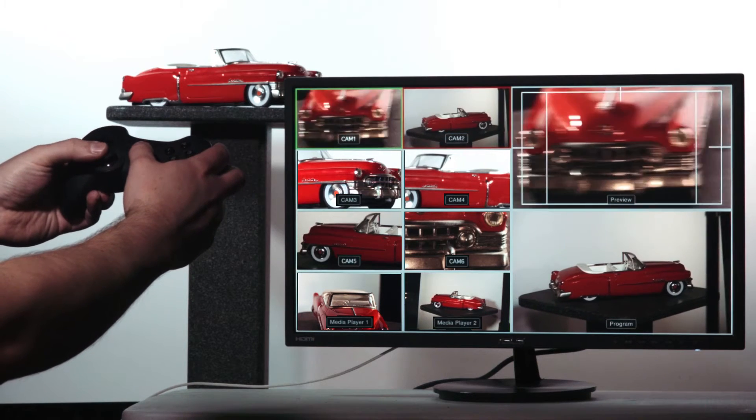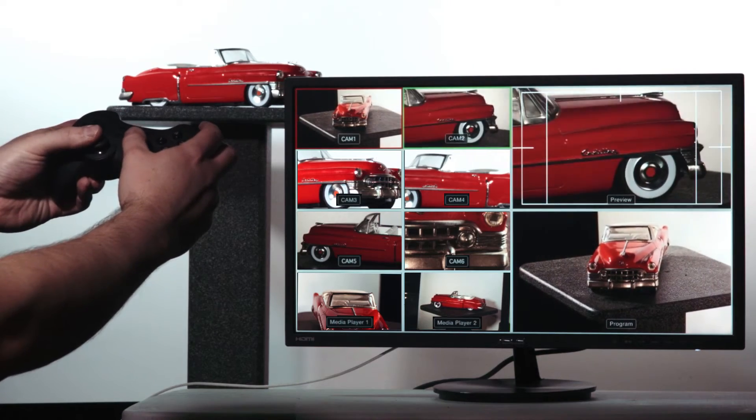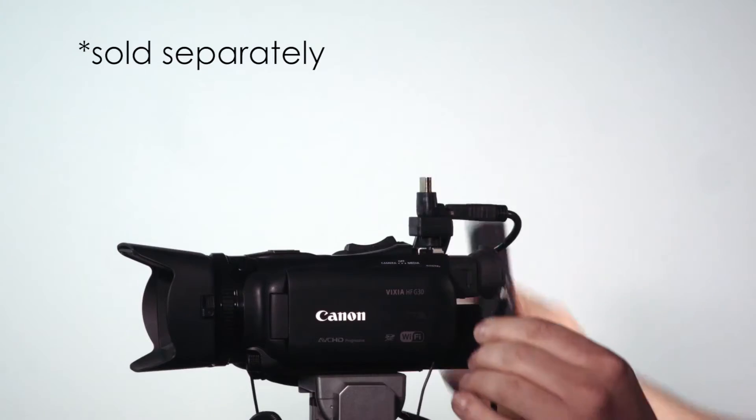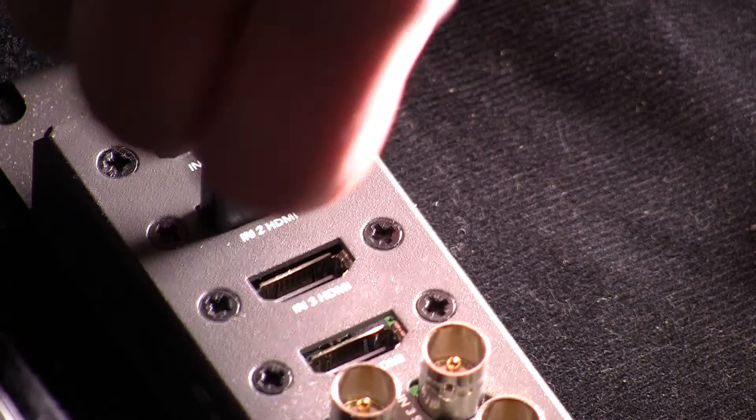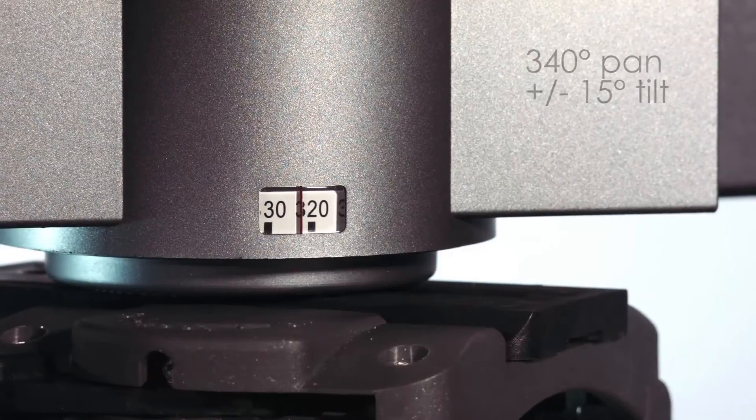You can use Multicamzilla as a one-man band style production system, or use it to augment manually operated cameras to provide additional coverage without the additional cost. Combine Multicamzilla with a wireless HDMI transmitter, and you have a completely wireless camera control and image transmission system, allowing you to drastically reduce your setup time.